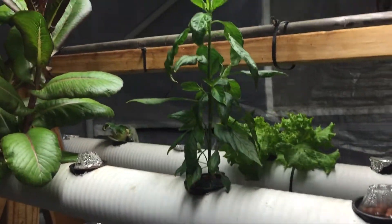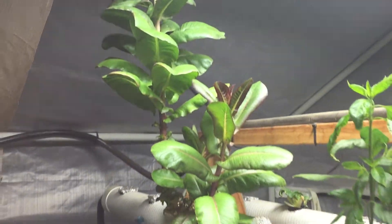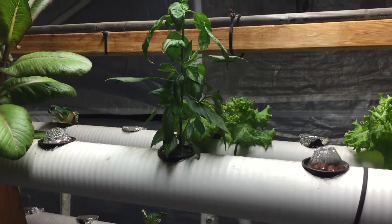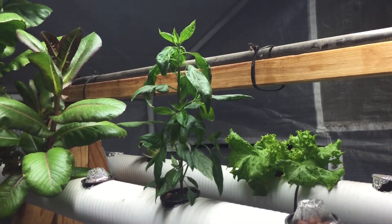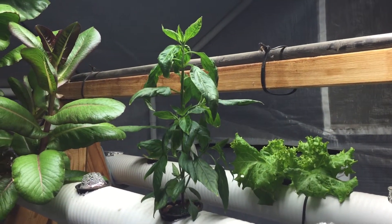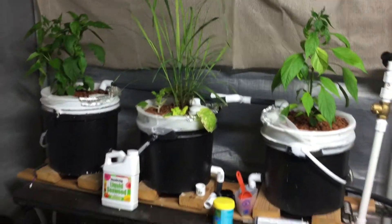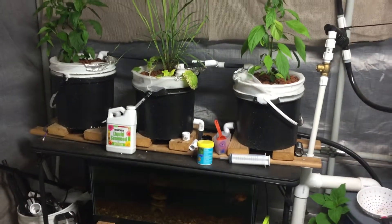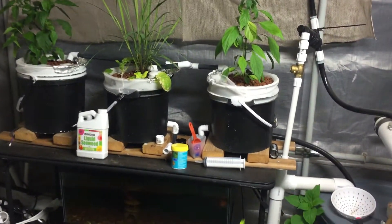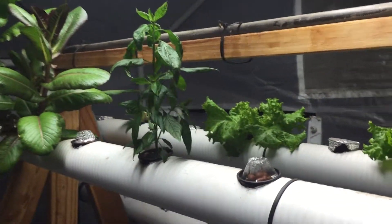Thai chili and sweet greens. The sweet greens have been growing the last three months here in this NFT system, and this Thai chili right here has been growing for at least over a month. I want to see the differences in growth and fruits compared to the aquaponics system I just created about a month and a half ago — check out the link. That aquaponics system is fully cycled, but back to the hydroponics.